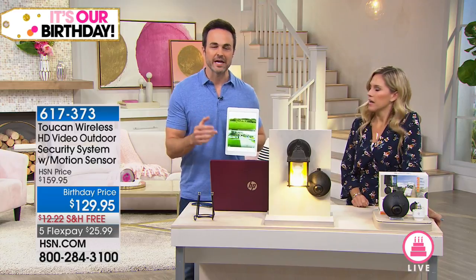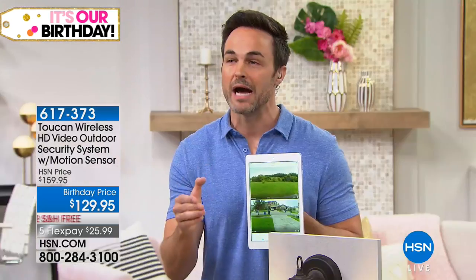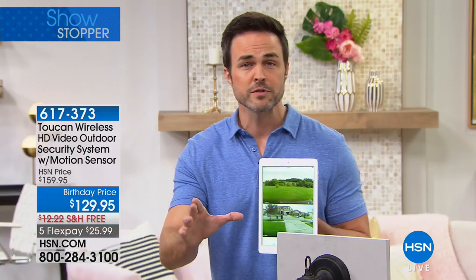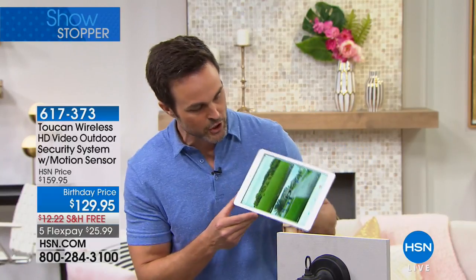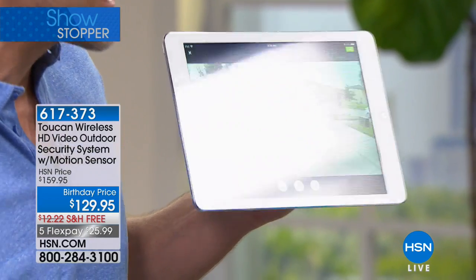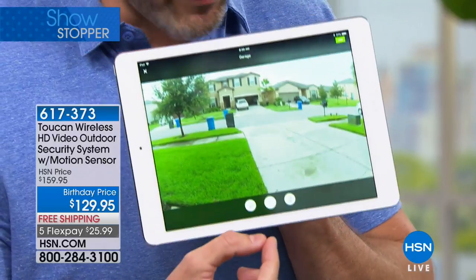The Toucan is a whole home DIY surveillance security system. And why do I say it's DIY? Because if you can plug in a light bulb like Valerie said, you can install the Toucan. It harnesses the power of your existing light sockets — your front door, your back patio, around your garage, anywhere you want to install it. This is set up at the house right now. This is live video. You can see exactly how clear that is.